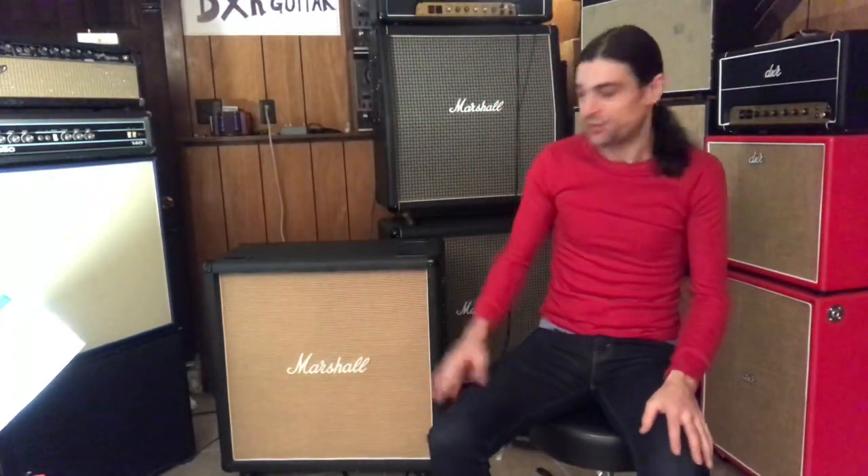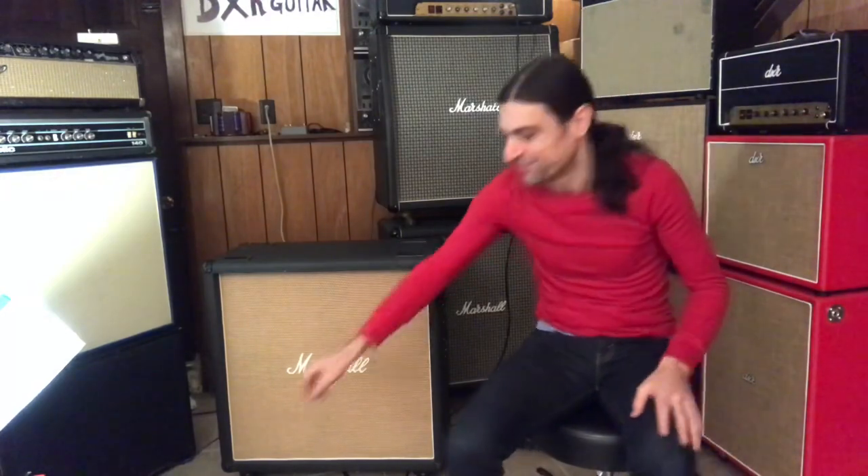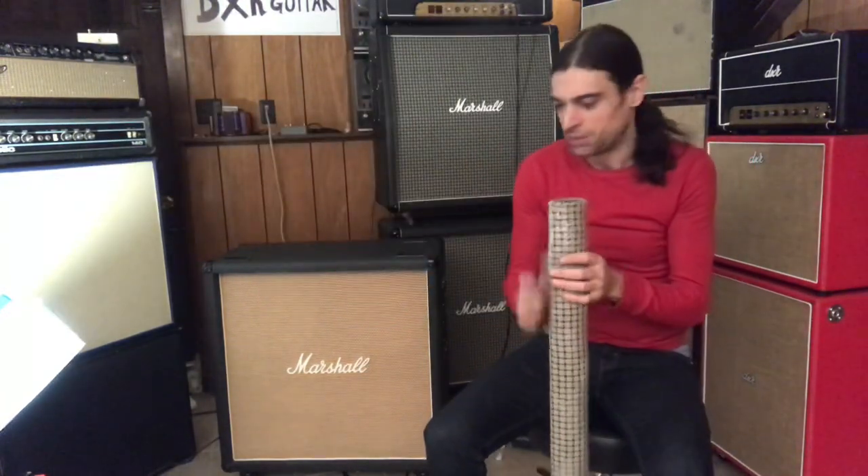Hey there! Today we got a Marshall B cab with non-original grill cloth. And over here, we got some Marshall grill cloth. Let's swap them.